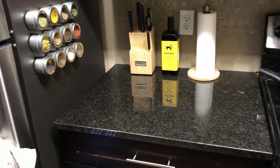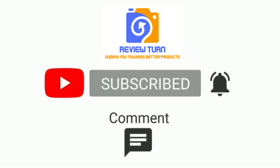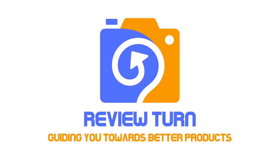Please subscribe to our channel Review Turn and hit the bell icon for notifications regarding more interesting videos on various products. Please like the video and leave us your comments to let us know if the video was helpful to you. Thank you for watching.